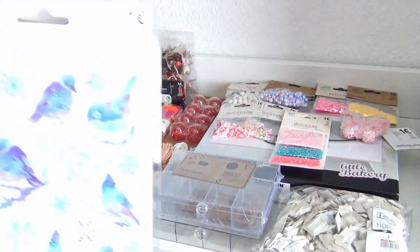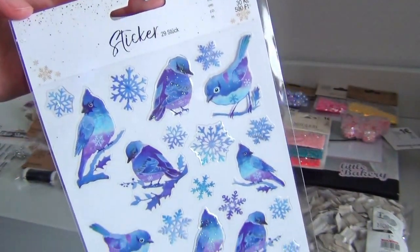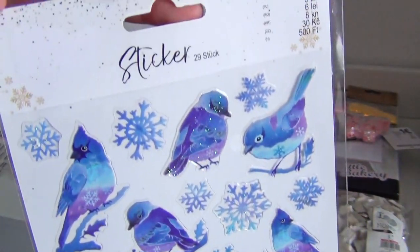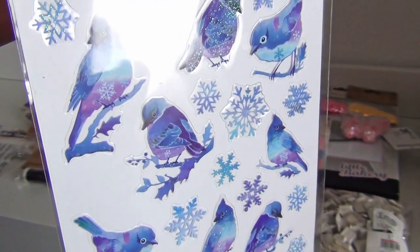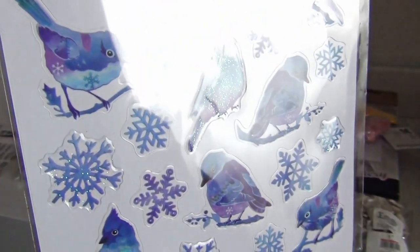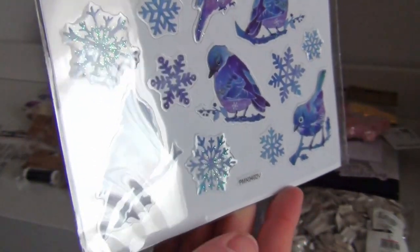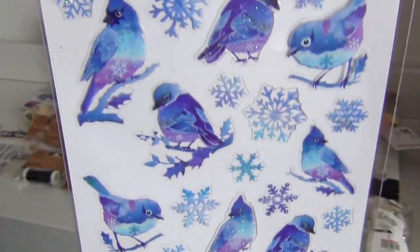Lastly for this haul, I have found some really pretty stickers. I collect these and I'm like a nerdy crafter at this point, so let me show you my new additions to my sticker collection. These really pretty blue and violet colored birds and snowflakes were reduced in price, so they just had to come with me.